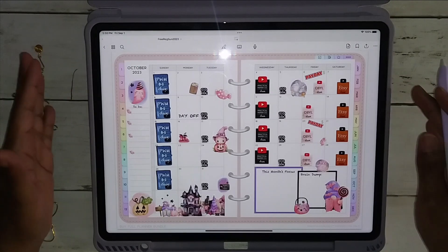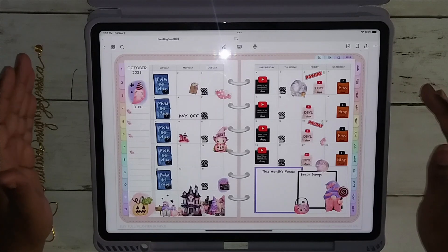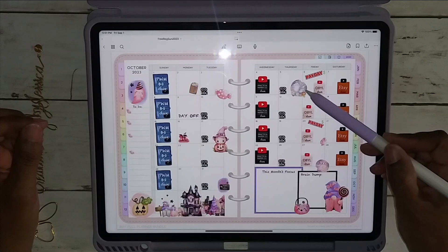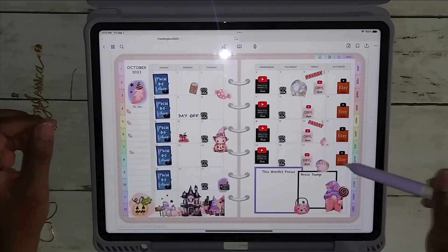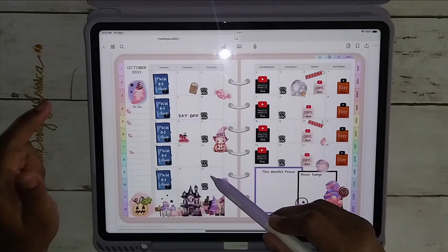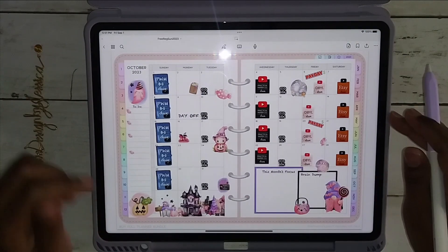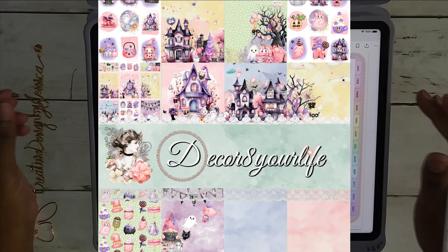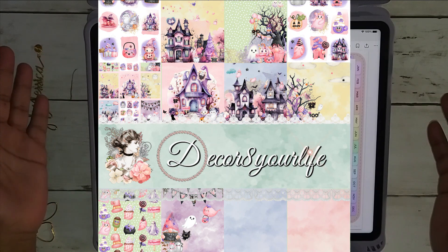I decided to show you the paper pack and how it's very universal — you can use it in so many different ways. I apologize for the glare; I have not figured out lighting yet. I'm playing around with the items and some of the elements that are in this kit. There are so many things in it. I'm swooping by to the Halloween section because I want to show you how I used it. I'm showing you this kit now because I wanted you to be able to get it and enjoy it.